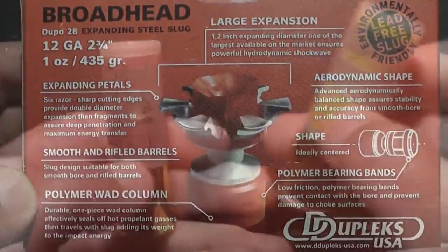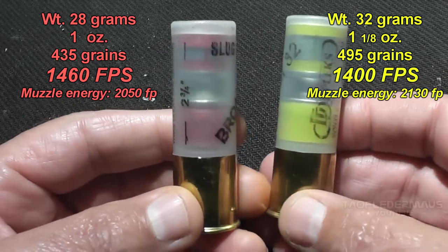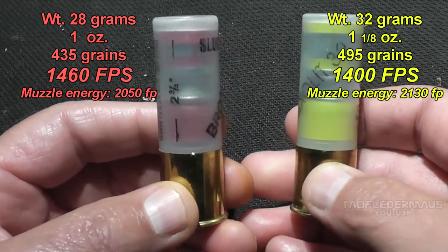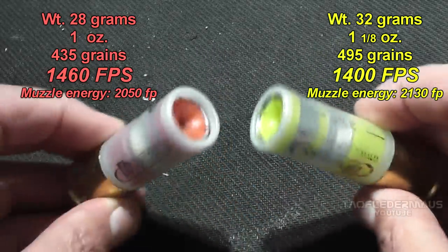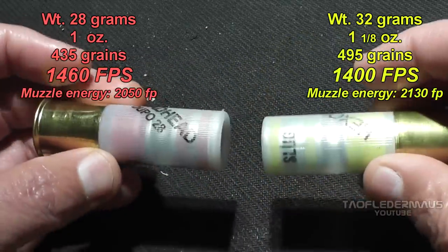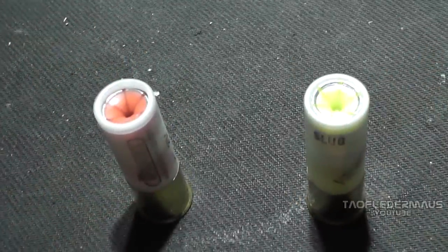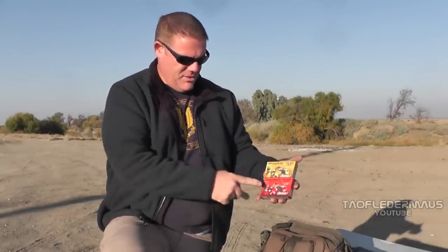Now let's look at the specifications — this is where it gets interesting. The Dupo 28 actually shoots at a higher velocity than the Hexalit 32. The heavier Hexalit 32 has slightly higher muzzle energy, but there's only a difference of 80 foot-pounds. The Dupo 28 costs nine dollars for a box of five and the Hexalit costs ten dollars for a box of five. We have the Broadhead Hexalit 32 at 32 grams, and the Dupo 28 — you can guess how many grams that is. They are fragmenting rounds, not just expanding.